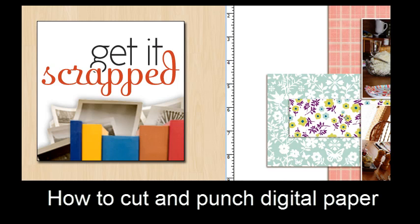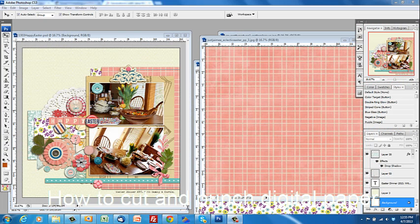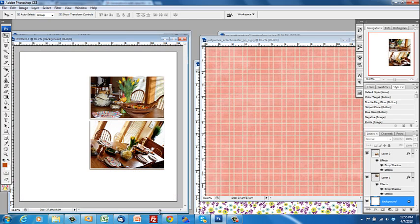Hi, this is Debbie Hodge with GetItScrap.com. I make scrapbooking process videos and I've been getting questions lately about how I digitally cut my papers. I recently made this page Happy Easter in a video and there's three mats — the pink paper, the floral paper, the pattern paper — and then there's two strips over here. I'm going to show you some of these basics because lots of times when somebody starts digital scrapbooking it's assumed that you know some basics that you don't because nobody showed you.